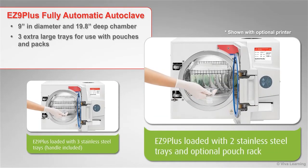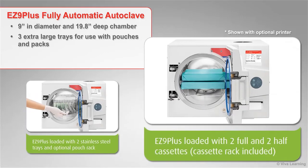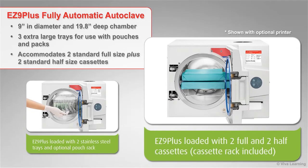If you prefer to use cassettes, simply remove the trays and the EZ 9 Plus can accommodate two standard full-size plus two standard half-size cassettes on the rack that is included with the sterilizer.